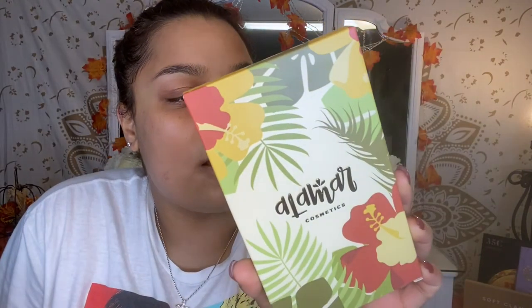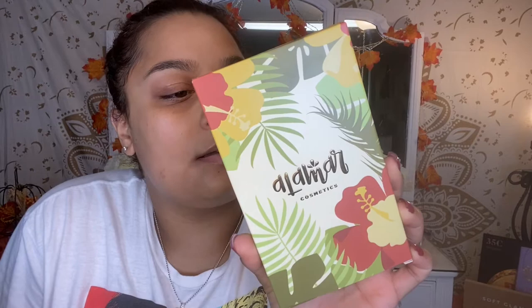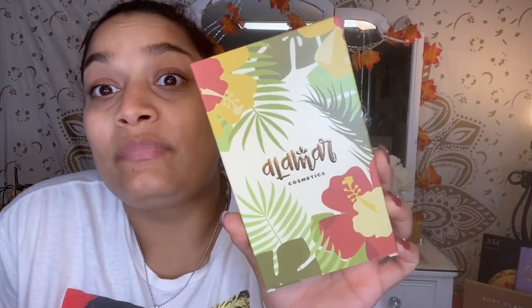Hey guys, welcome back. So in today's video I'm going to be using the palette from Alamar Cosmetics. This one is the Reina del Carbir Volume 1. So if you want to see what I create, just keep on watching.